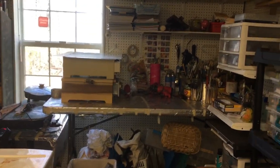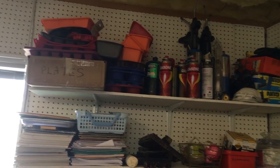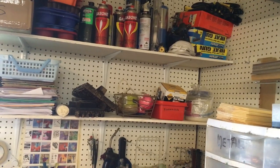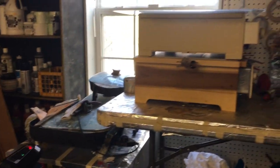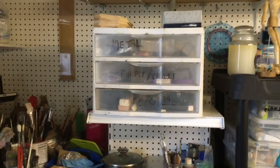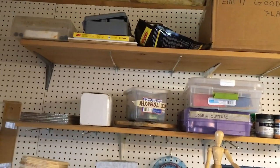Over here is my encaustic station. Up above I have silicone trays that I make my mediums with, some propane, heat guns and my torches. I actually found some dust masks, some stencils, all kinds of encaustic books. Here on the table I have encaustic brushes, two hot boxes, and those electric fry pans — that's what I heat up my medium with.